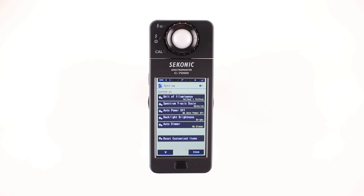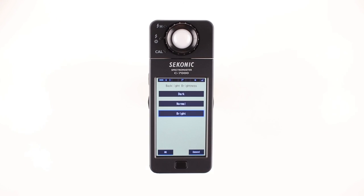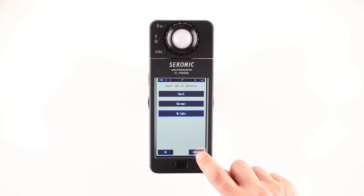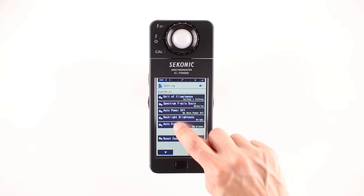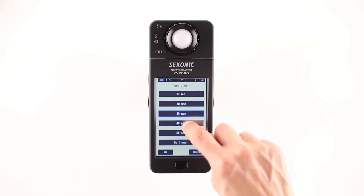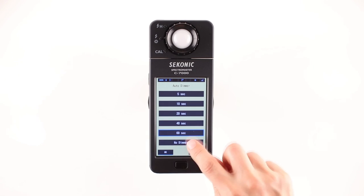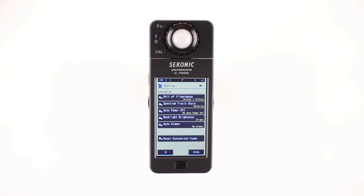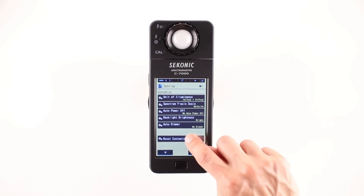It provides a backlight brightness setting for dark, normal, or bright settings. And finally, it has an auto dimmer providing 5, 10, 20, 40, or 60 seconds, or no dimmer at all. In addition, the custom settings screen also provides a factory reset, which returns all settings back to the original factory settings.